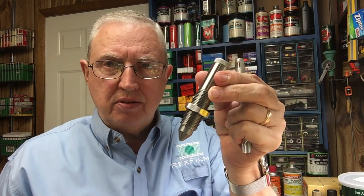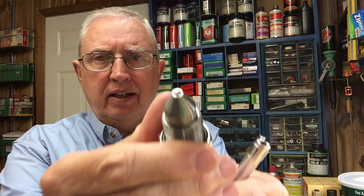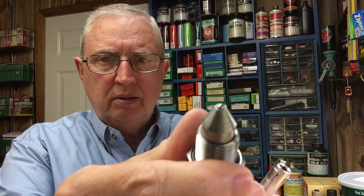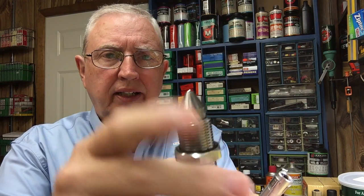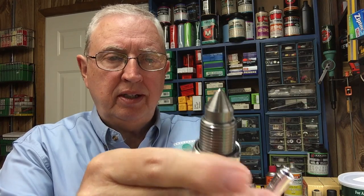The last part of course is the actual tester itself. What you have is this hardened ball on the end — I guess carbide or something — but it's a hardened ball of a known diameter.